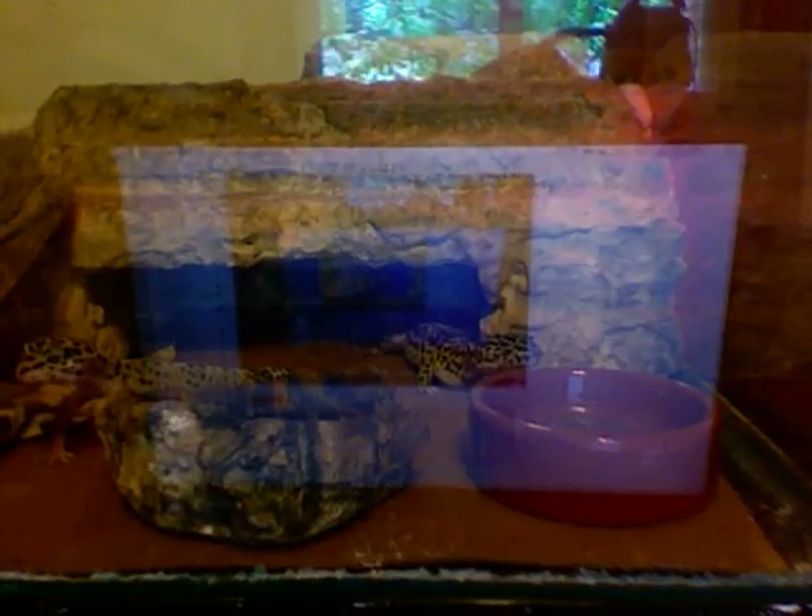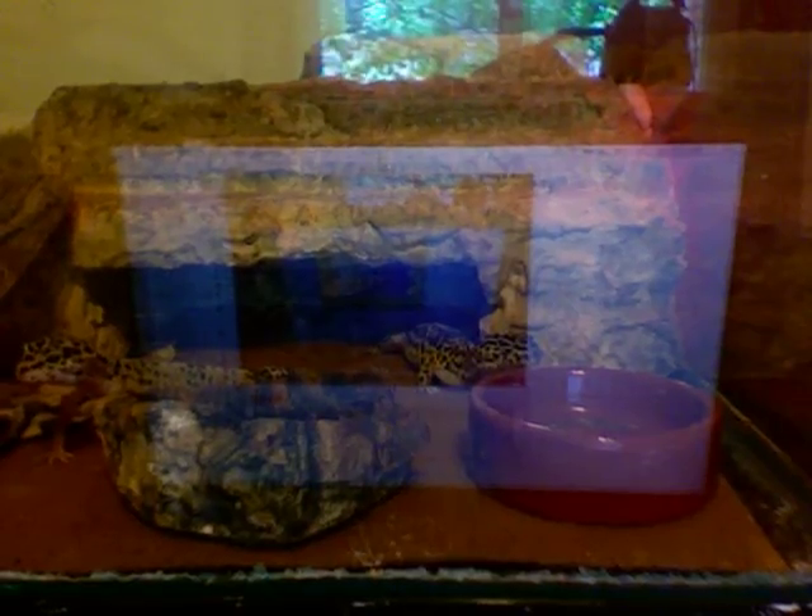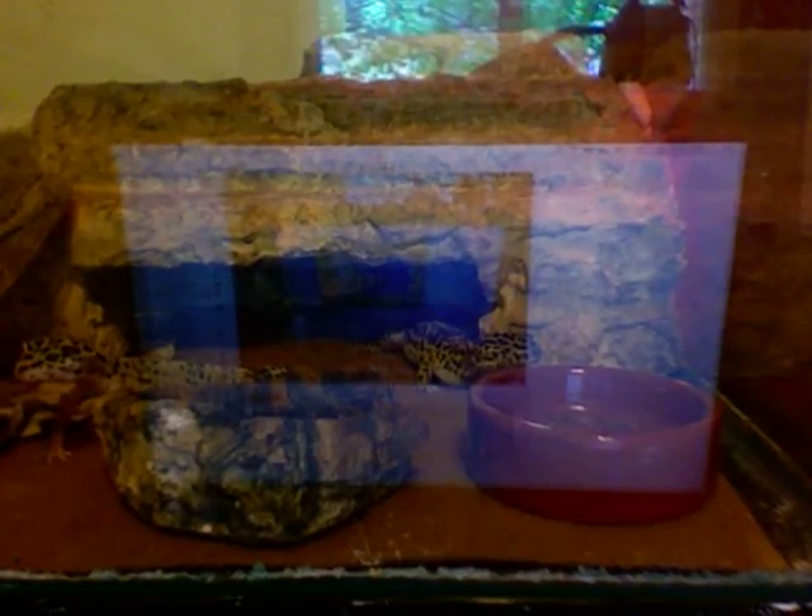First of all, you're just going to need a 10 gallon tank and put repti-carpet on the bottom. Repti-carpet is clean, safe, and easy for a leopard gecko. Do not use sand.